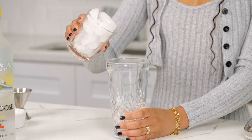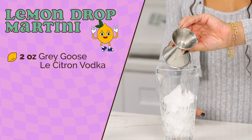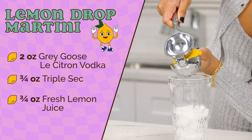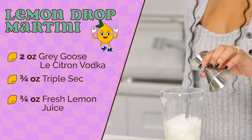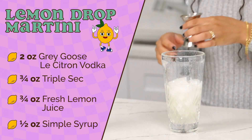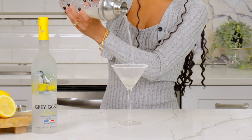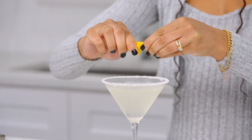Grab your cocktail shaker and add ice, two ounces of Grey Goose Le Citron flavored vodka, three quarter ounces of triple sec, three quarter ounce fresh lemon juice, and half an ounce of simple syrup. Shake it up, grab your chilled martini glass, and strain your cocktail mixture into it, and garnish with a lemon twist.